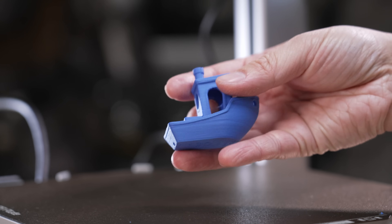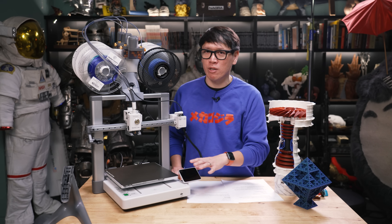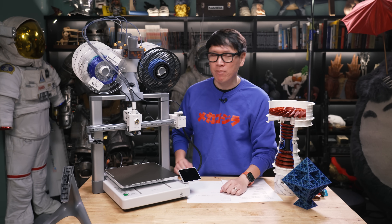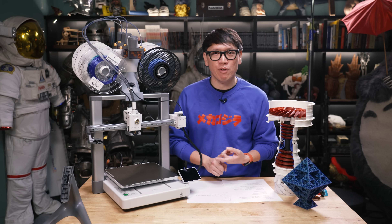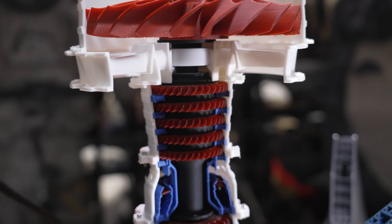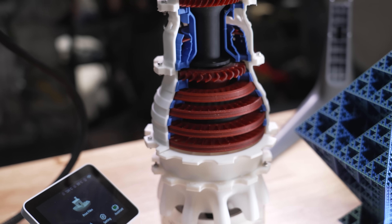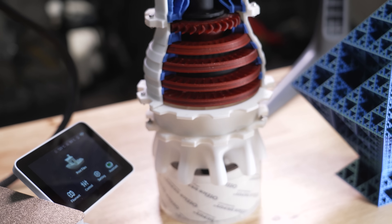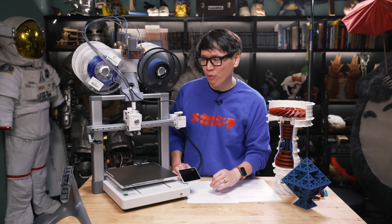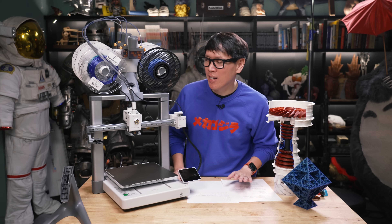That's been the biggest change this year with FDM printing — whether it's with these printers or ones from Creality, Elegoo, or Prusa. The incorporation of input shaping has made printing that much faster. The flood of new users going into printing and not having to spend time maintaining their printers, instead spending more time actually printing things, sharing files, and designing files, has made 3D printing as a hobby that much more exciting today.